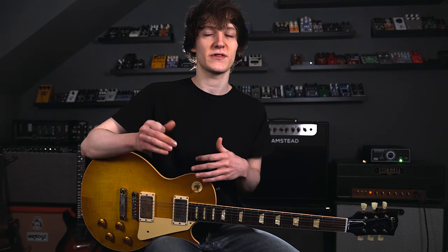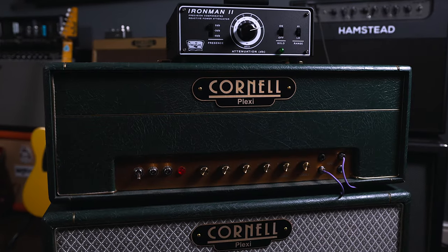I've been using the Iron Man 2 in all my videos recently whenever I'm using one of my amps — usually just to shave off a couple of decibels because I use clean amps. But when I'm using my Cornell Plexi and want to get some great drive, without attenuating it I'd be blowing my eardrums out, damaging my hearing and really annoying my neighbours. The Iron Man 2 allows me to knock off those dBs and get perfect tone and feel as if I was playing at full volume.